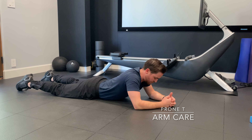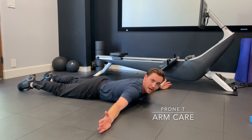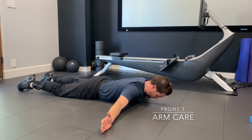This is a prone T. I'm going to be facing the ground into prone position. I want my hands to be off to the side with my thumb on the top side. From here I want to use my shoulders to lift my arms off the ground. Neck is in neutral position.